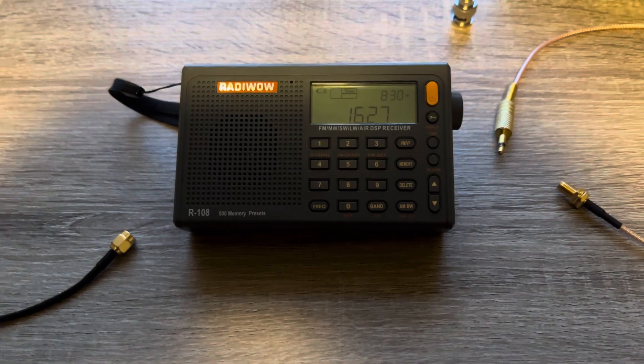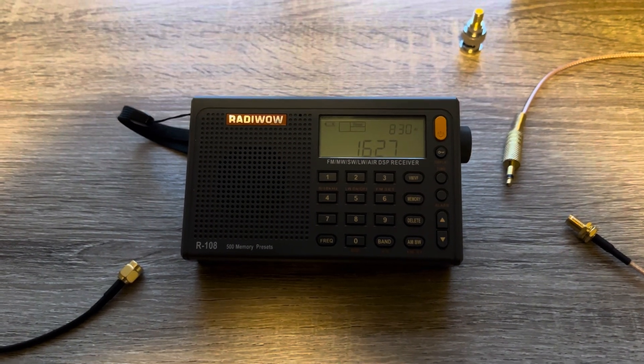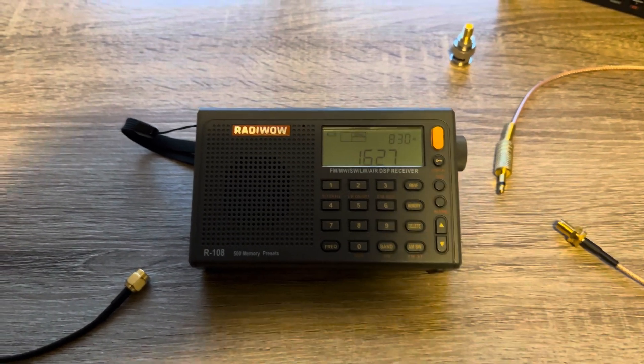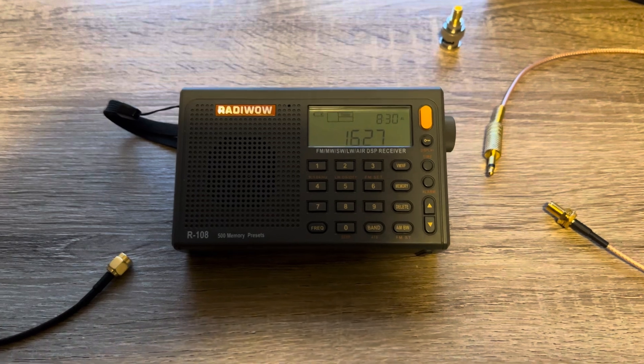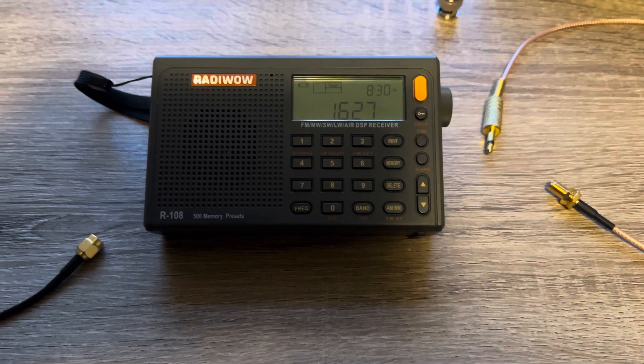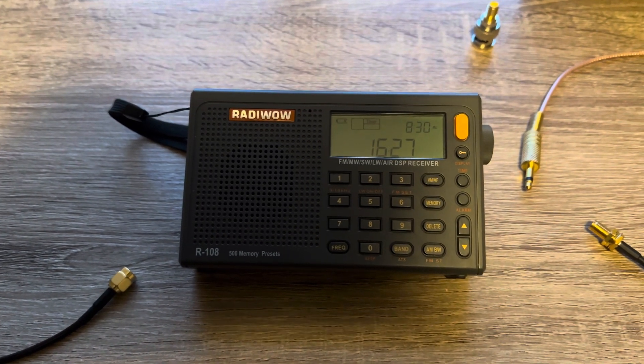In my previous video, I showed you the benefits of using an MLA-30 magnetic loop antenna for your shortwave radio listening. In that video, I gave you some tips on how to set it up, how to hook it up, and I demonstrated its reception improvements using a radio spectrometer.